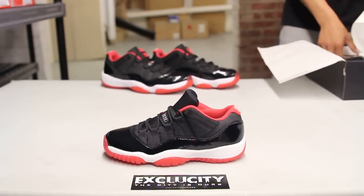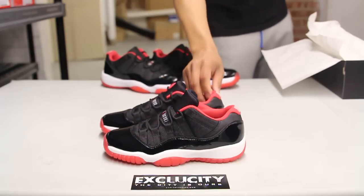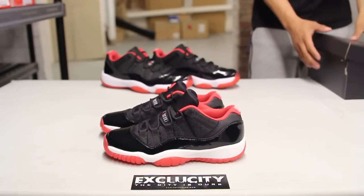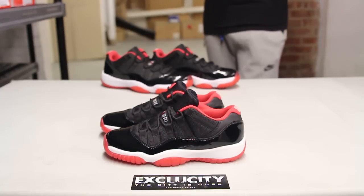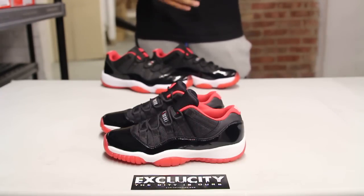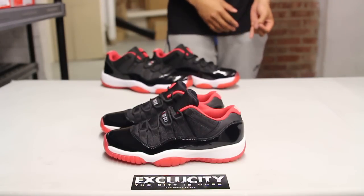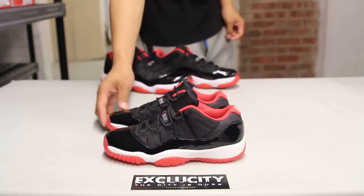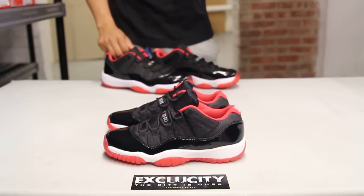What I love around this time of the year is that the low tops start to come out in your collection and Jordan Brand decides to bring out the 11s in low top as well. It's been kind of a tradition now that they've been releasing the lows in OG colorways — last time they released the Concords, this time they're releasing the Bred version of the shoe. I think it looks really dope.